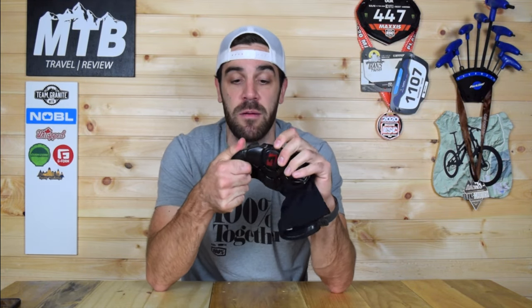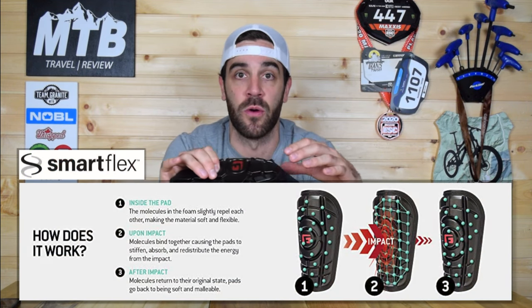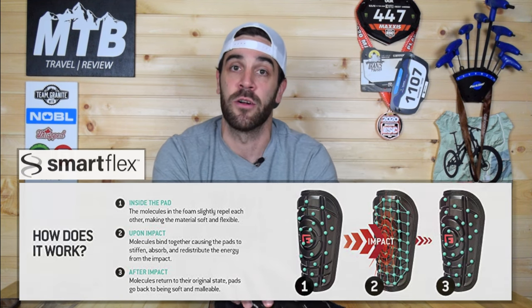All that G-Form does is pads — whether it's mountain biking, soccer, baseball, or even motocross. All they do is make pads, and they want to be the best at it. So every year they re-release their pads, they improve, they listen to people, and they keep growing as a company. In this video, we're not really going to get into the science behind their pads. Long story short, they use what they call SmartFlex technology, which is a special foam that stays soft and malleable until impact. Once you impact it, it becomes stiff and helps absorb and displace energy, thus protecting your body from heavy hits. This foam is used in all of their pads, and they have multiple different lines from XC all the way up to more heavy-duty stuff, and even motocross.